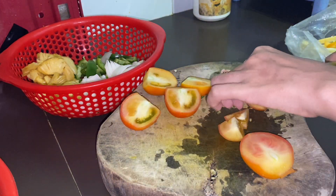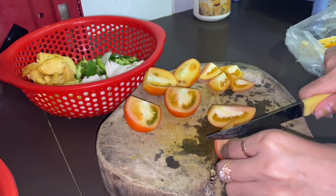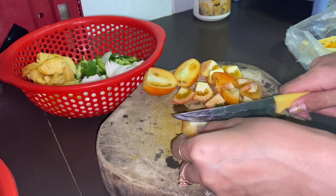Let's put the egg in the pan. Then the egg is an egg. It's an egg.